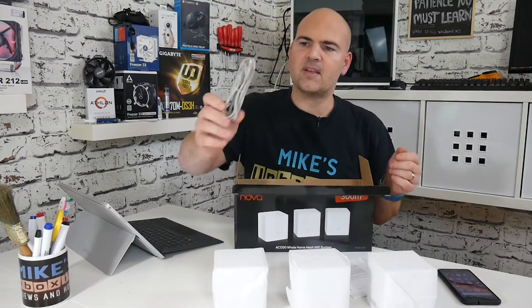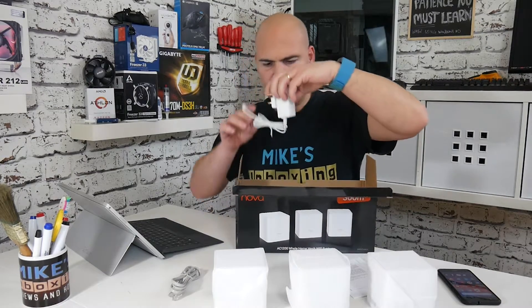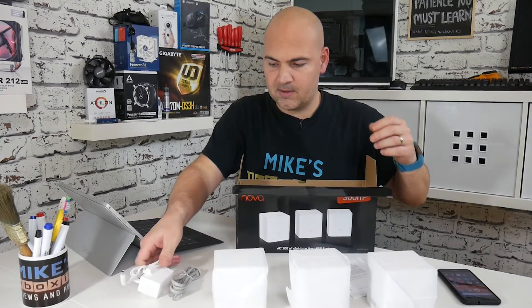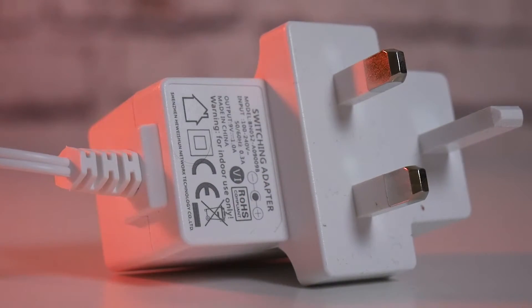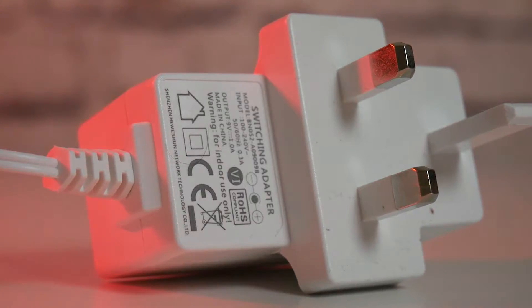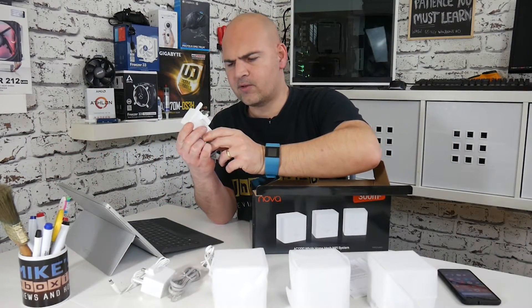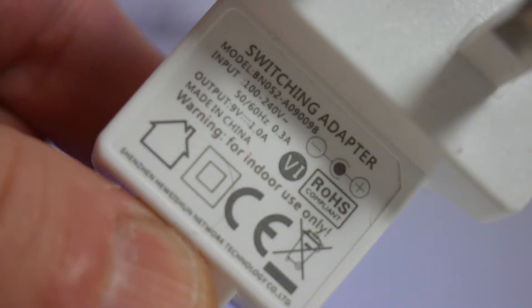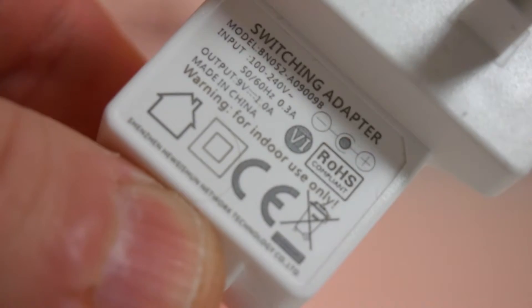There is an Ethernet cable for connecting to your main router or modem, and you also get three wall warts or power supplies. For those interested, this is a 9-volt, 1-amp device, so it's not going to be drawing a great deal of wattage.